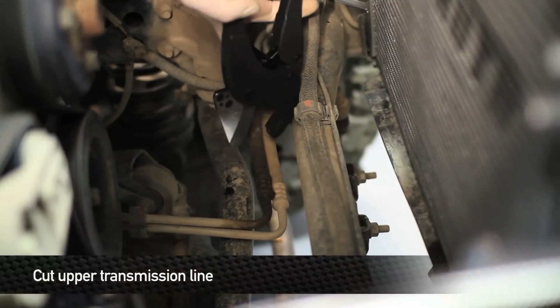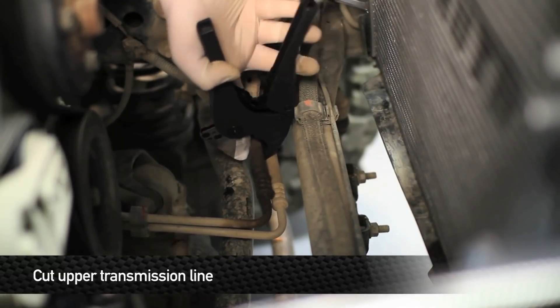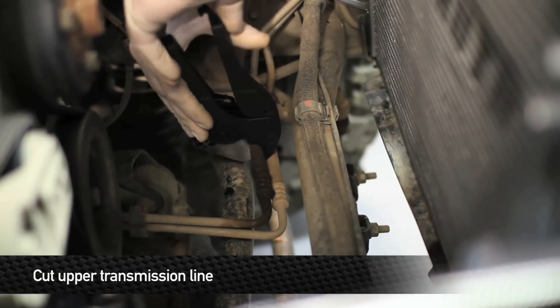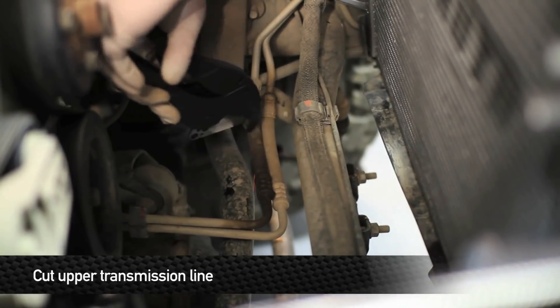Next, locate the upper transmission cooler line and find the small rubber section. We're going to cut that in half so we can install our transmission cooler in line with the factory. Have a drain pan ready because some transmission fluid will come out.